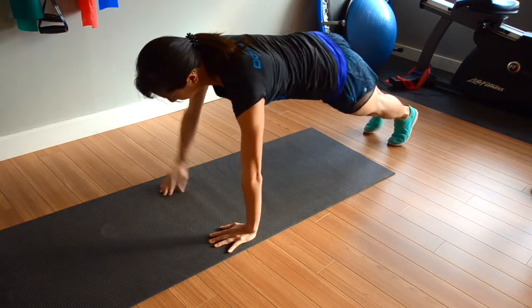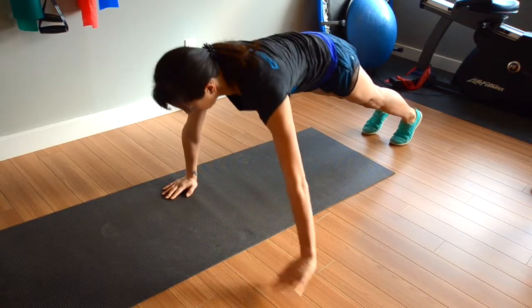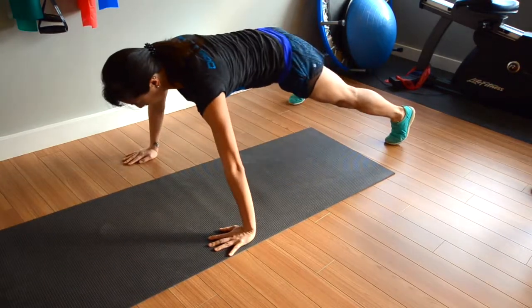Start by walking the hand and foot out to one side, then back to the center, and then to the other side, and back to the center again. Put full equal weight each time you place your hand and foot down.